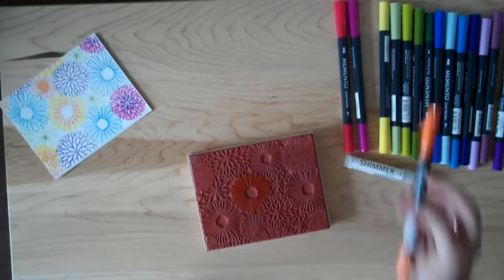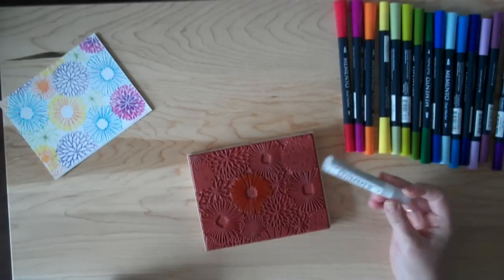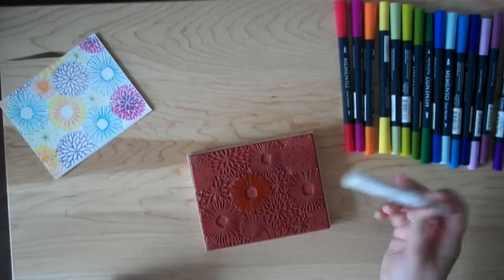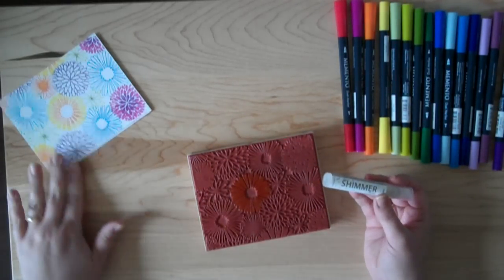Now that I've got my image colored, normally I would huff on this image — meaning a breath of hot air — or mist some water. But I thought, I have this really pretty sheer shimmer mist from Tsukineko called Frost. It's got a really soft, nice color, and I wondered if it would work for this technique. Sure enough, it did.